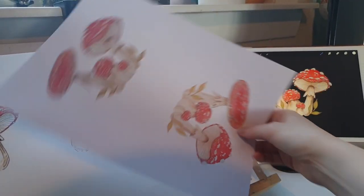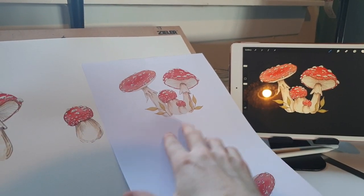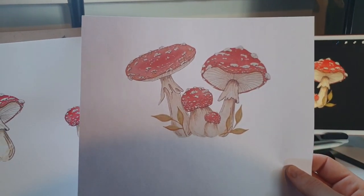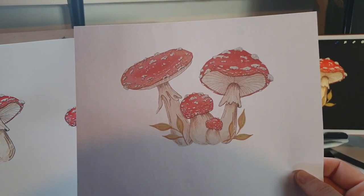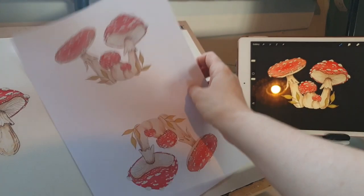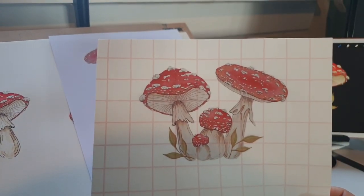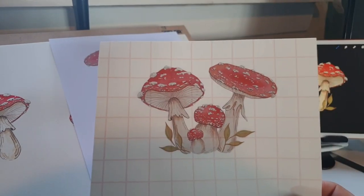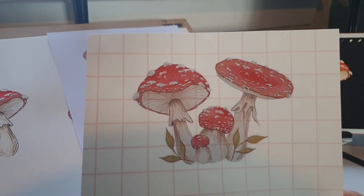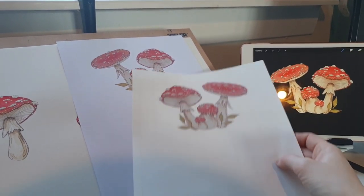I did a couple of test prints, lightened it a bit, and decided I didn't quite like it. I wanted to go more of a slightly vintage look, which I thought was really cute, so I stuck with it. Then I went ahead and printed out this one, which is on the transfer paper. Next up we're gonna cut this out and then transfer it onto the fabric. Look how cute that looks — so many mushrooms!